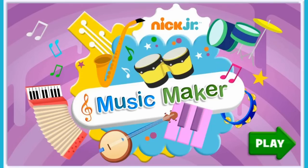Nick Jr. Music Maker — click play to start. Hey everybody, how are you doing? Today we are going to be playing Nick Jr.'s Music Maker. I have been having a lot of fun with this recently. It is super awesome. Let's check it out.